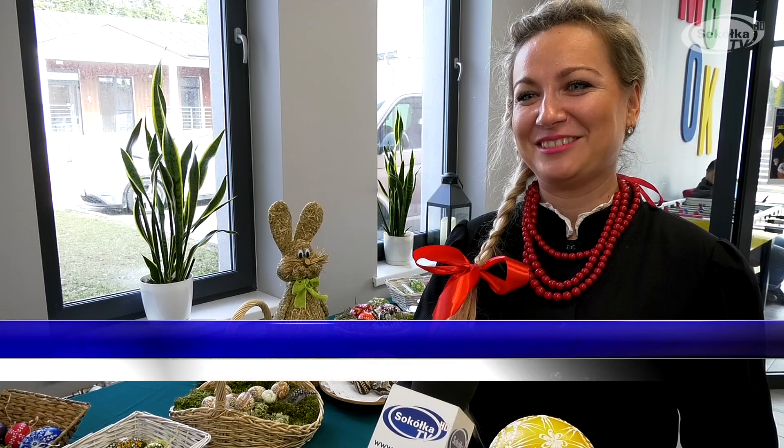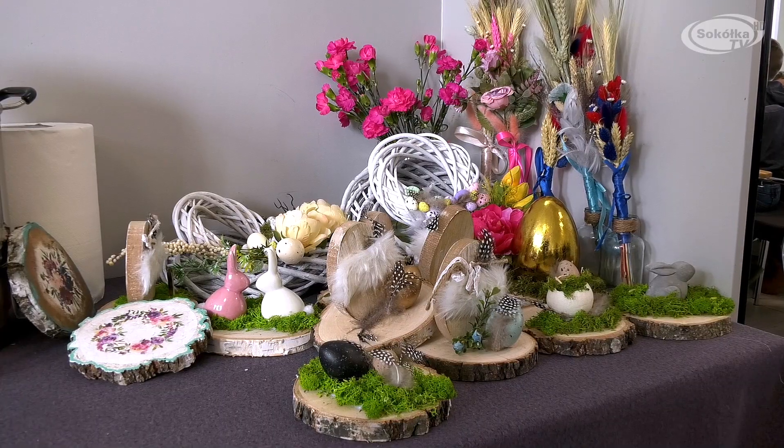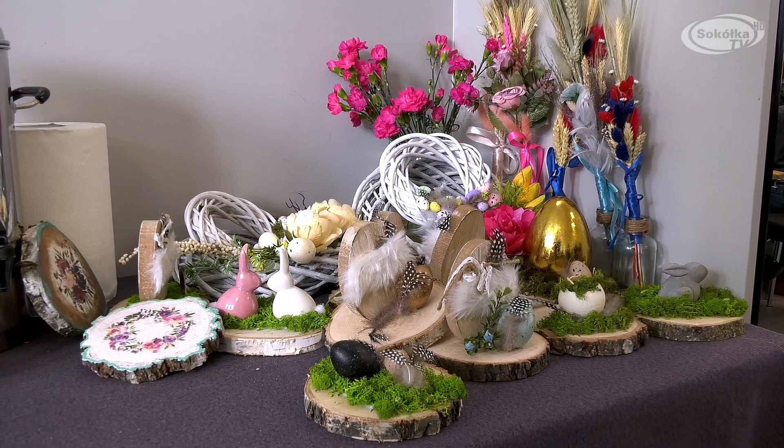Jeżeli ktoś jest zainteresowany warsztatami i chciałby się nauczyć wykonywania pisanek techniką batikową, zapraszam do mnie na warsztaty. Można się ze mną skontaktować przez moją stronę www.mocdekoracji.pl oraz przez facebook.magdarutkowska.com. Zapraszam serdecznie.